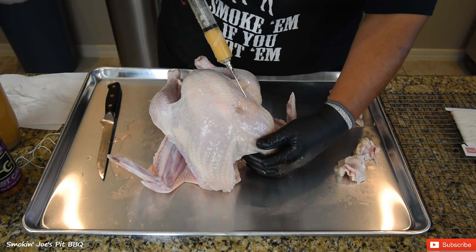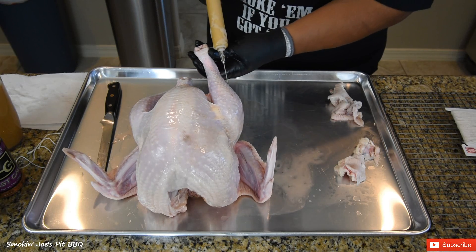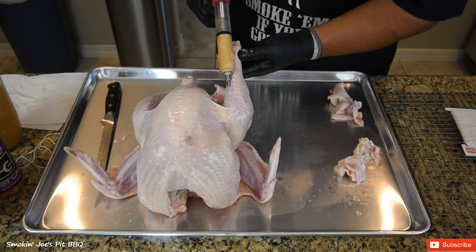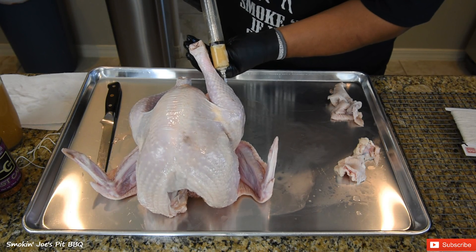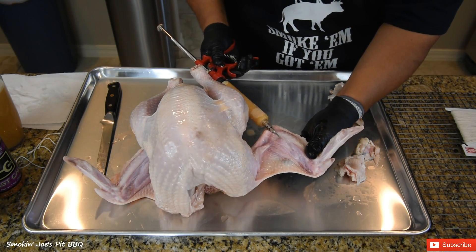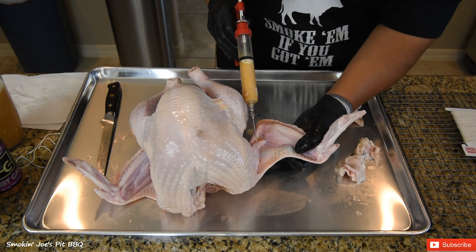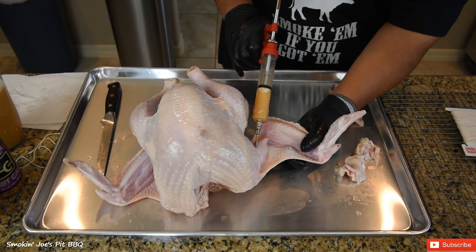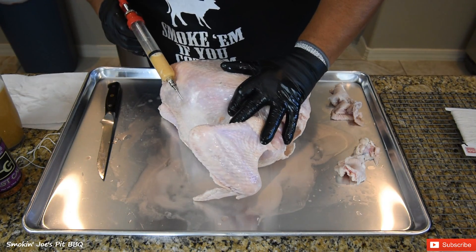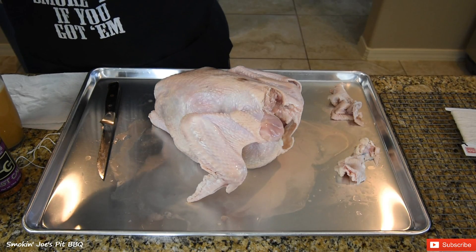You want to grab the breast. You also want to inject the turkey legs — my favorite part of the turkey. We have 28 ounces, so you can inject as much as you want into this turkey. You also want to inject this wing — get it nice and plump. You're injecting nothing but flavor into this turkey. Then last but not least, turn it over and inject this thigh right here.